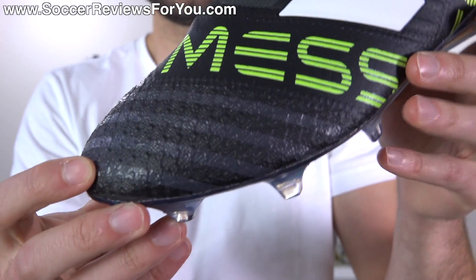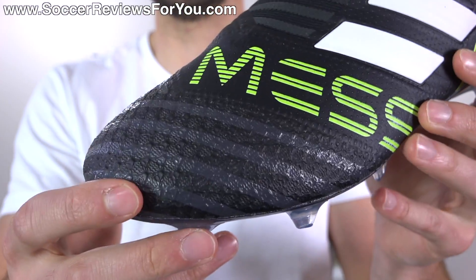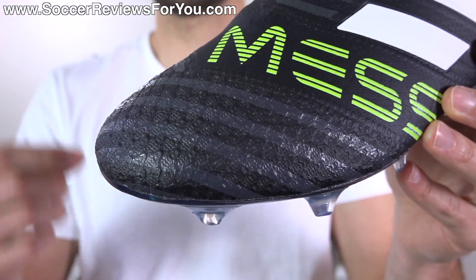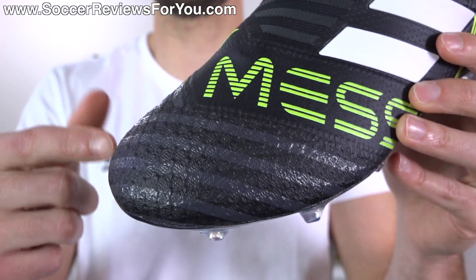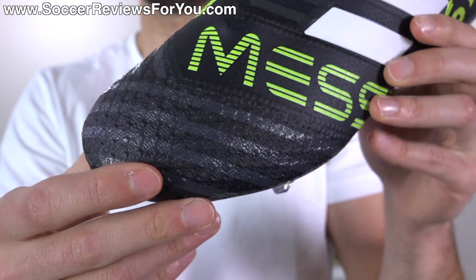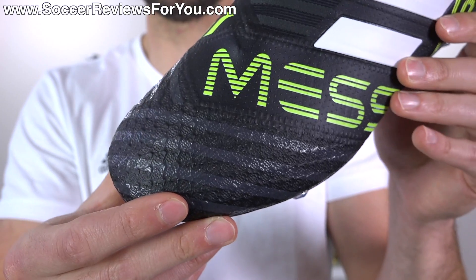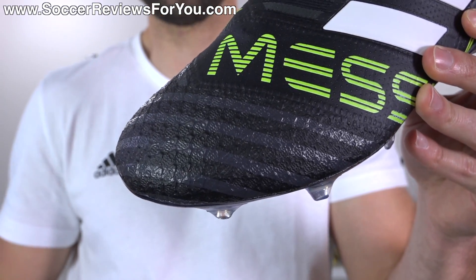As far as how much this actually means to you — they're saying this is the version of the upper that Messi himself truly prefers — he doesn't actually wear this particular shoe. So how much of his actual opinion is brought into the final product is really difficult to say, and which version of the agility knit Messi has on his actual shoes is also difficult to judge simply based on pictures. This is okay but I prefer what they have on the regular Nemesis.